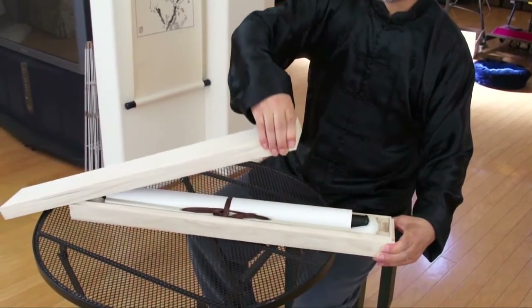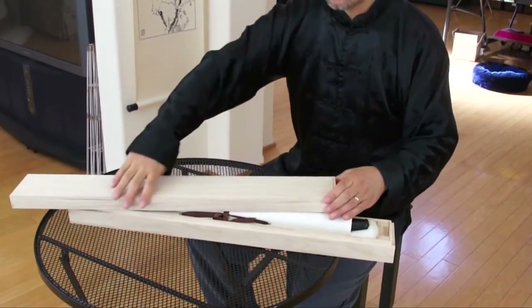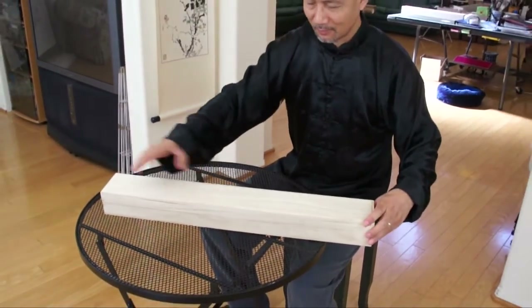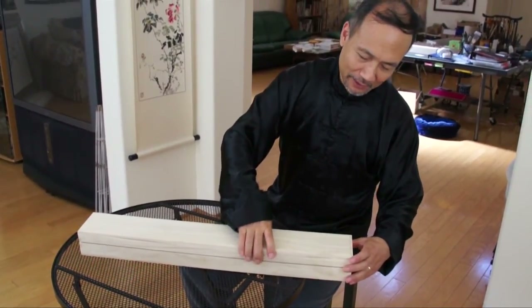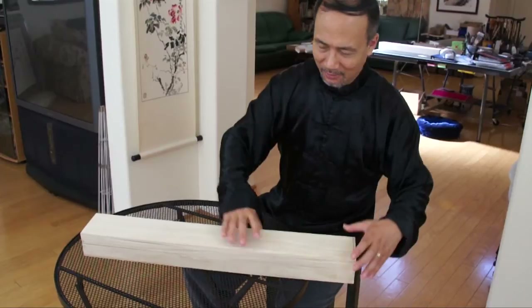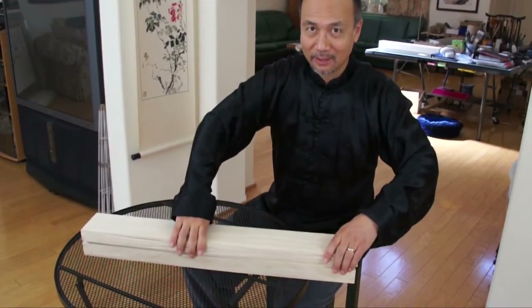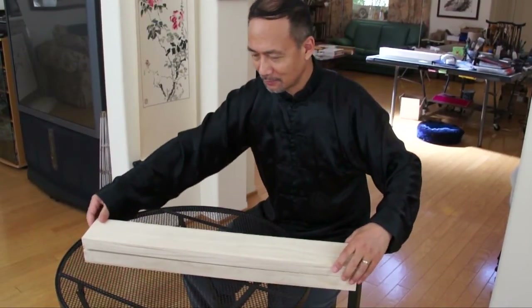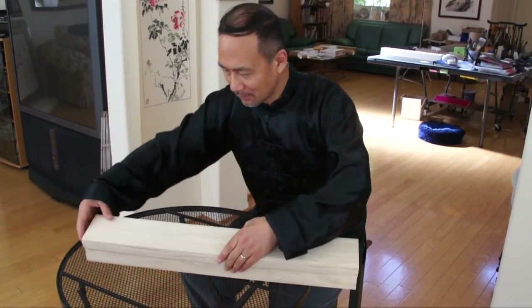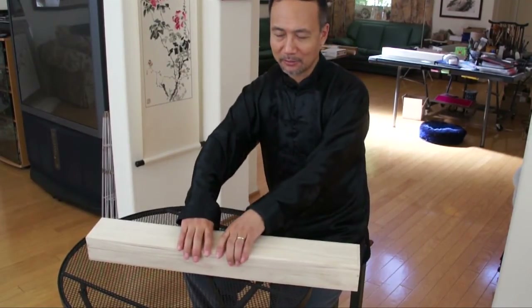And then lift it. To close — because this is very accurately made — it's not very easy if you just close from the top. So you need to do this. First of all, you match one side to the long side, like that, and then hold.